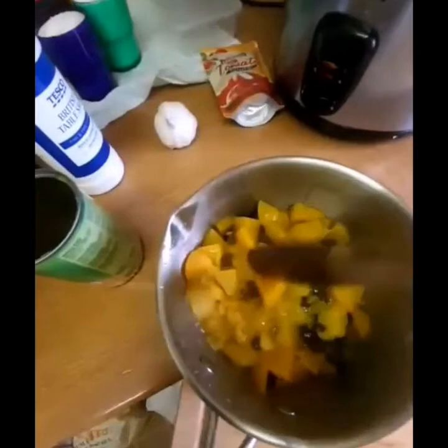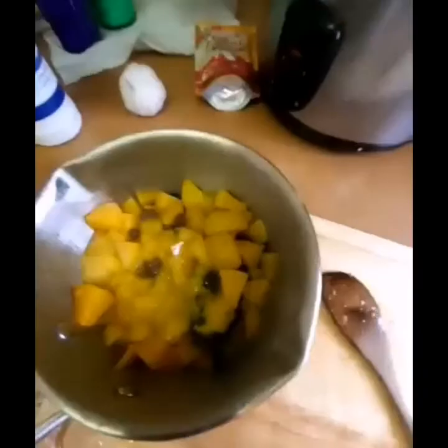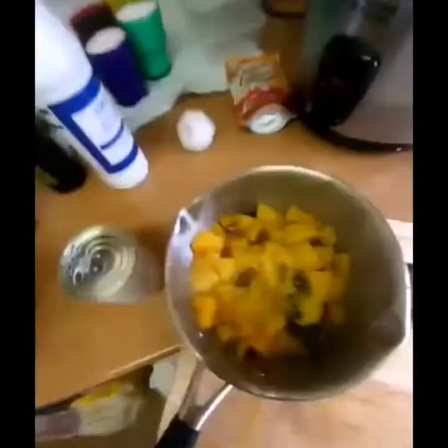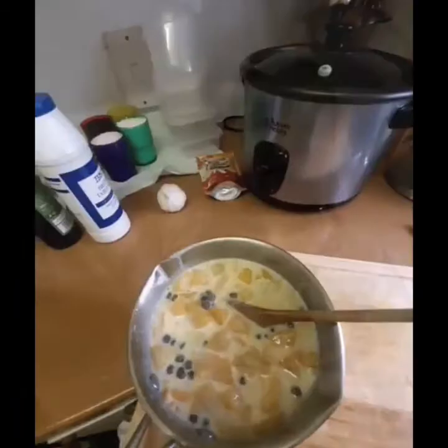Now we need to add the condensed milk. I'm that type of person who likes condensed milk. I'm using one can. If you're in Cebu, you're very lucky — the fruits there are fresh. Here we have to make do with canned fruits. Mix it together with the sago. Now I'll add the cream. And that is our Mango Peach Tapioca.